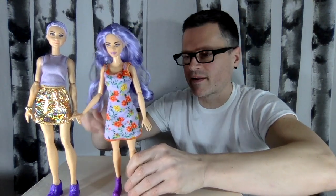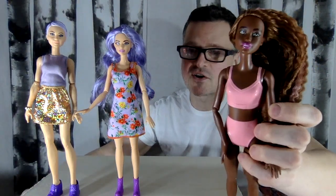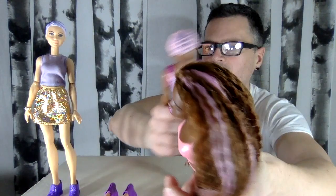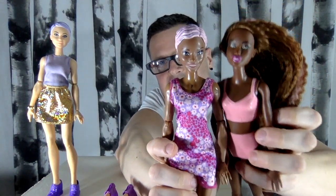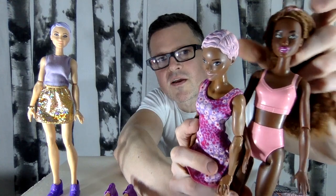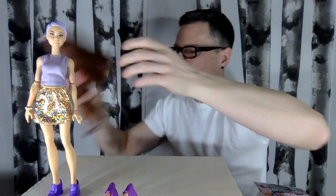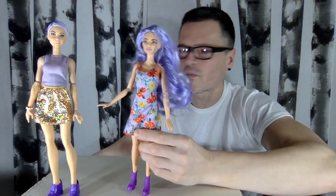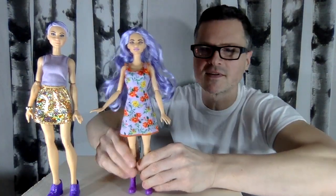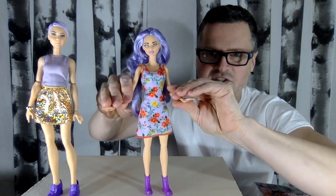I'm deciding whether I want to keep them on these bodies. I don't have a WWE match for this girl, but this is the darkest WWE I have. I've tried doing a dark ring collection before. Maybe I want to put them on made-to-move bodies, or maybe I just want to enjoy them for what they are. That's kind of what this video is — an experiment to see if they can pull off fashions, because they are articulated.